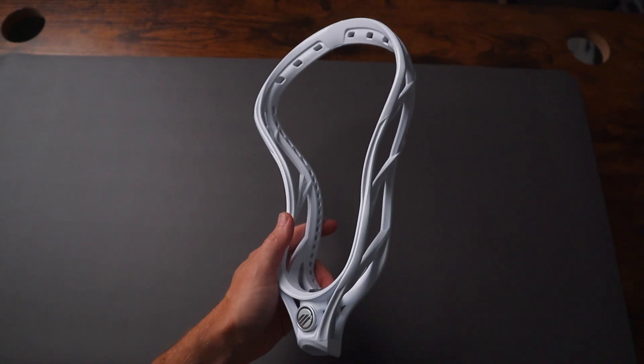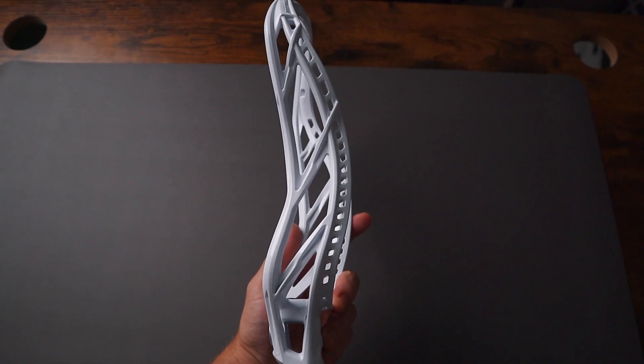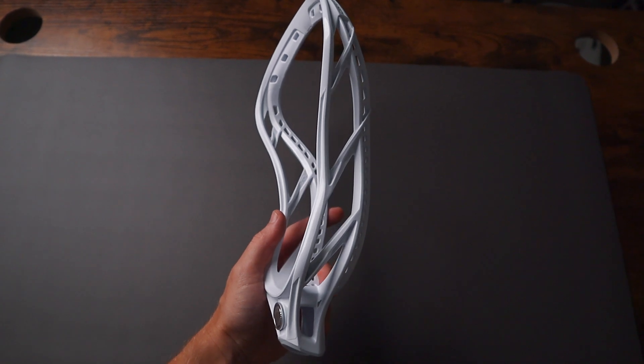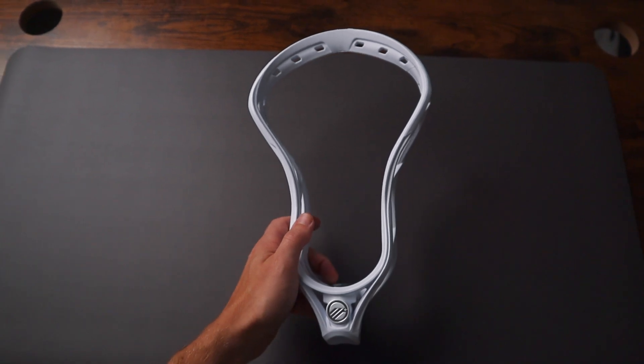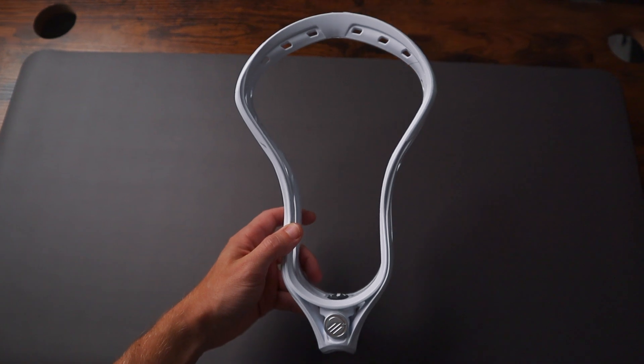Overall, this is a phenomenal head. Remember the Tactic 2 — one of the best-selling heads of last year. Maverick made some upgrades, added some stiffness, made it a little bit narrower, which in my opinion makes it great for attack. This head is still relatively new, just came out this past year. It comes in at $99, which is the standard for top quality attack heads nowadays. It's definitely one of the top offensive heads of this year, and I would expect to see a lot more Tactic 3s out there going into 2024.